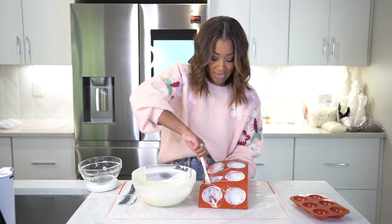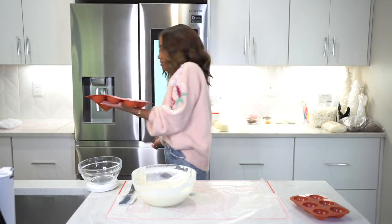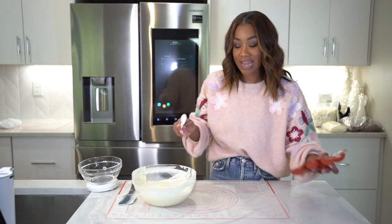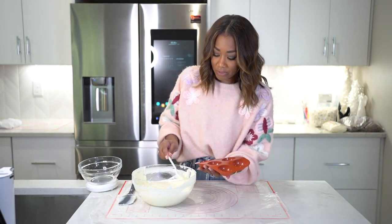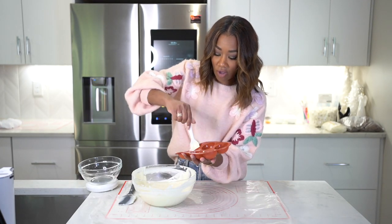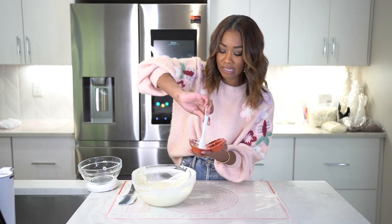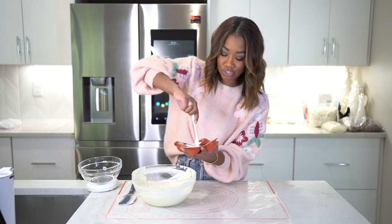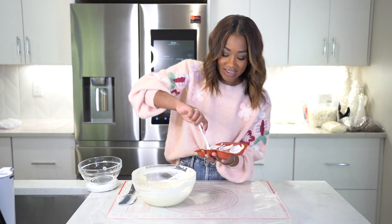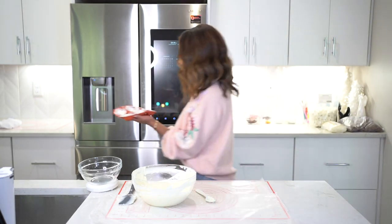Once you get that first coat in, go ahead and put it in the refrigerator. Now for the heads — fill them up with chocolate and don't lose any sleep. These don't need anything special. I always do these really thick because you're just going to put candy or a treat inside. The head is just decoration for the snowman.